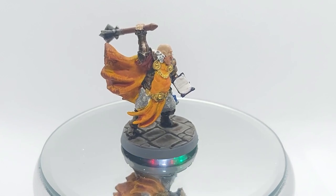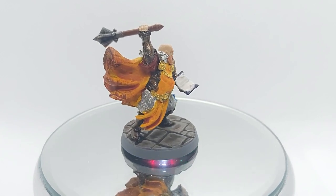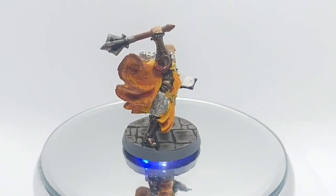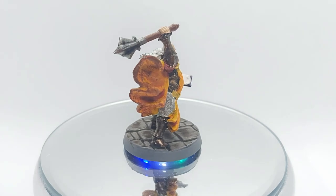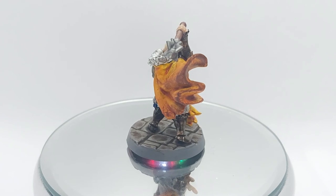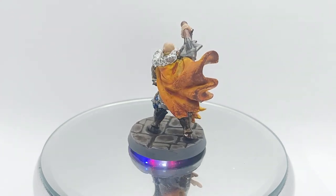Then I started going into the details adding colour to the gold chain and rope. With the model almost finished I dry brushed his armour with Hashut Copper to give it some highlights to really shine. I also dry brushed the cloak with Doom Bull Brown.